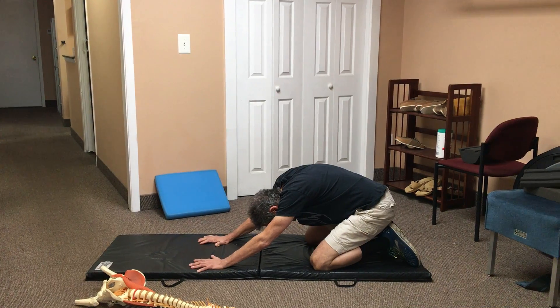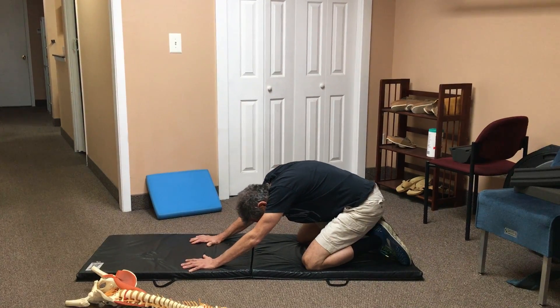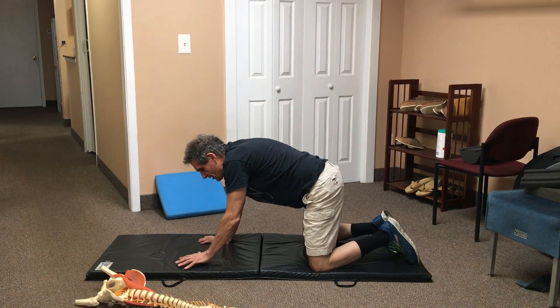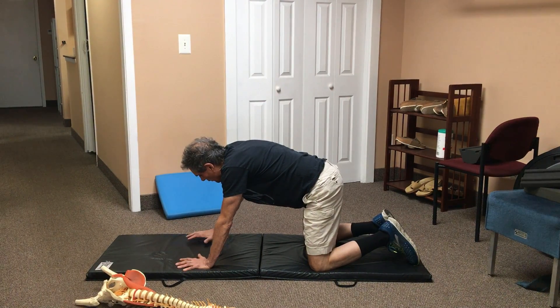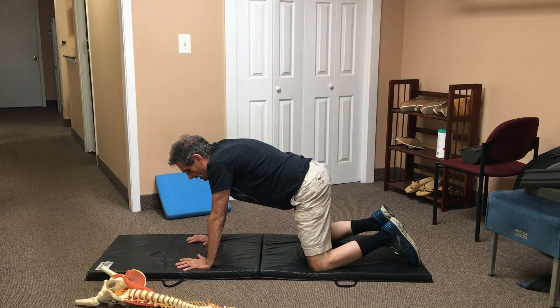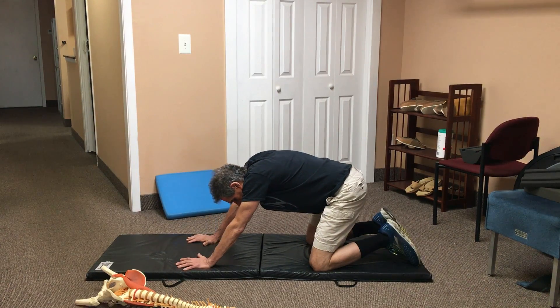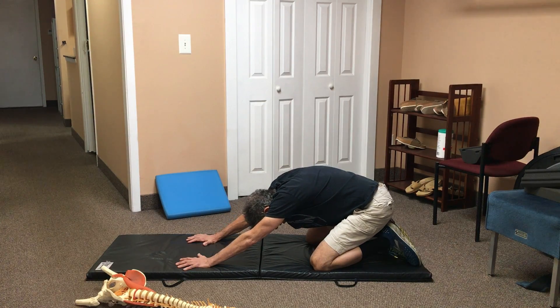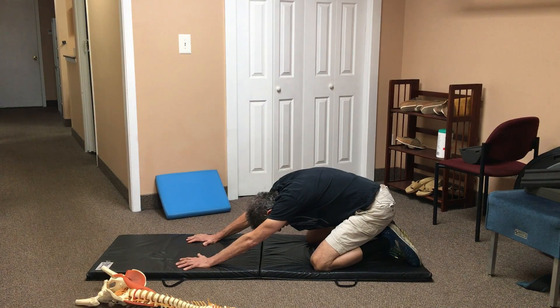Hold it for about 30 seconds and then come back up. You want to find the ideal position for your hands — I'm going to put my hands out a little farther this time. Now I'm sitting down again, and I'm getting a better stretch. The buttocks come straight down to the heels and the hands remain still.